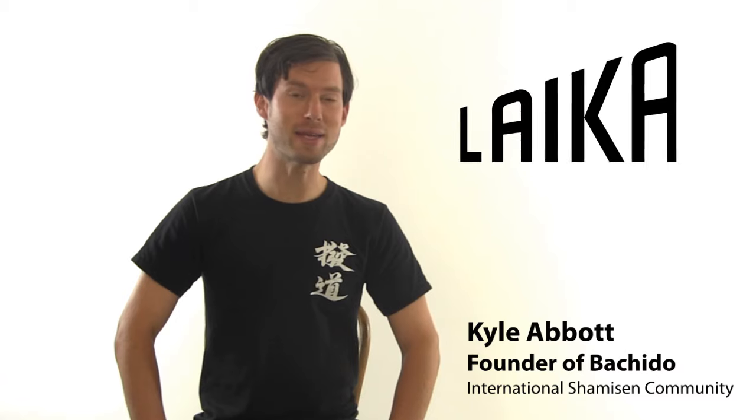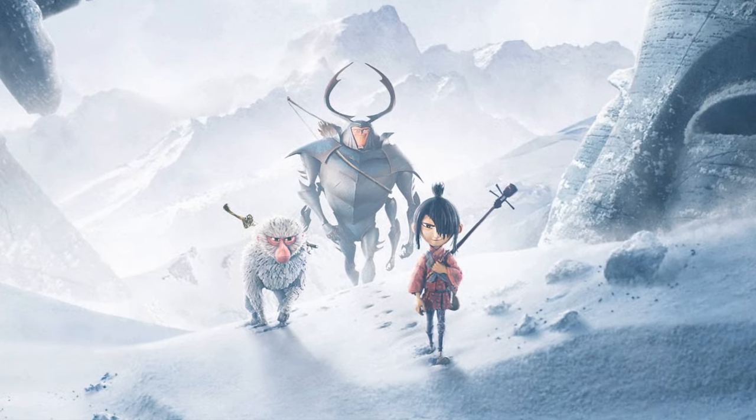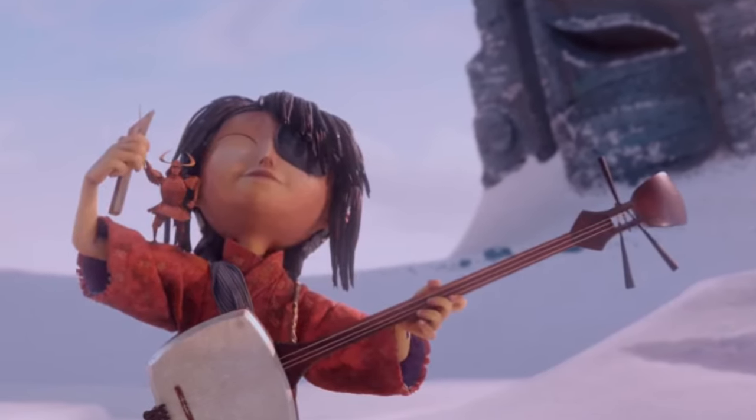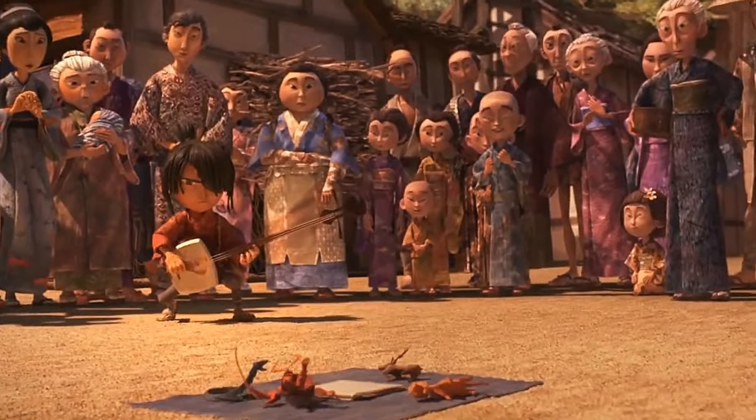In 2016, Laika released an epic animated saga called Kubo and the Two Strings. In this film, the main character plays a magical musical instrument. While it may seem that this instrument was created entirely from the minds of the storytellers, it is actually real.